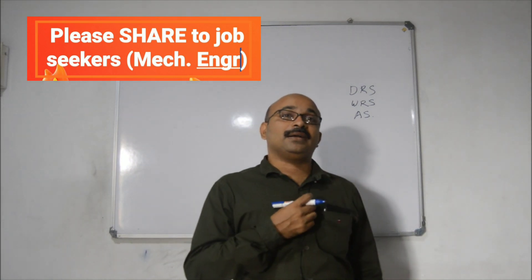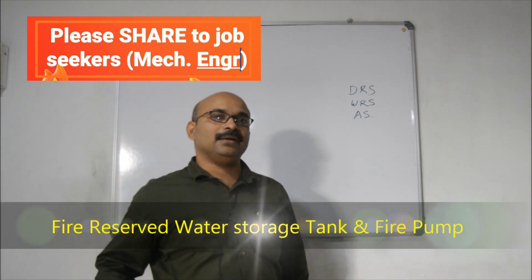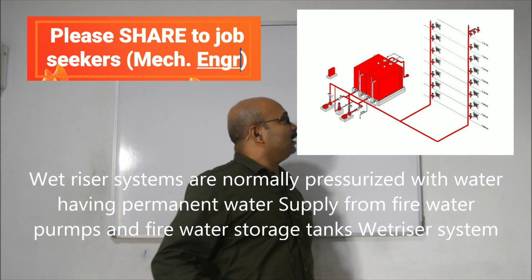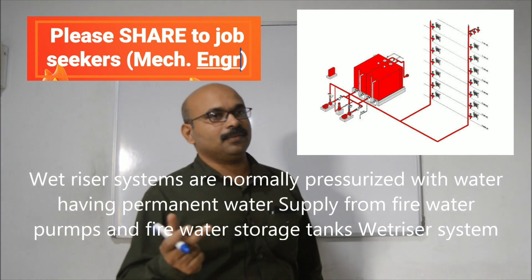This is a permanent water connection — there are tanks and pumps. These are wet riser systems. In the wet riser system, we use a landing valve. There is also a hose reel and a material car.